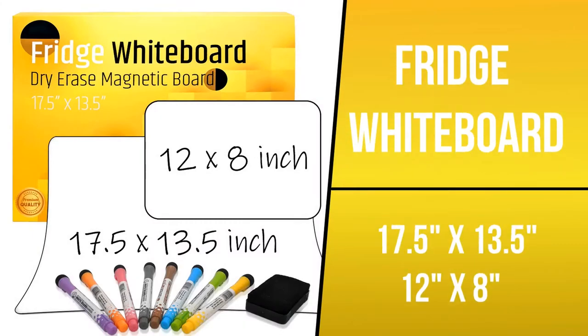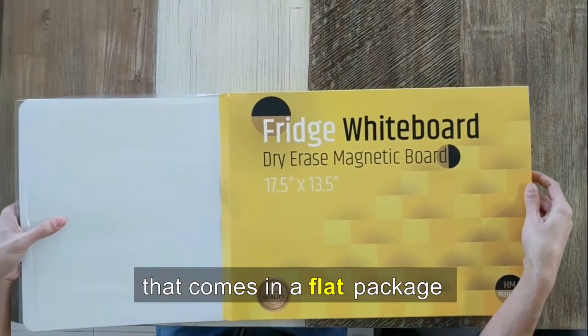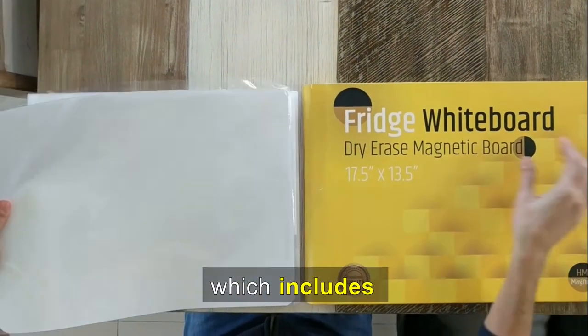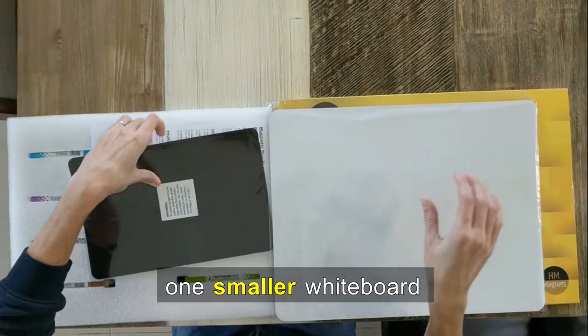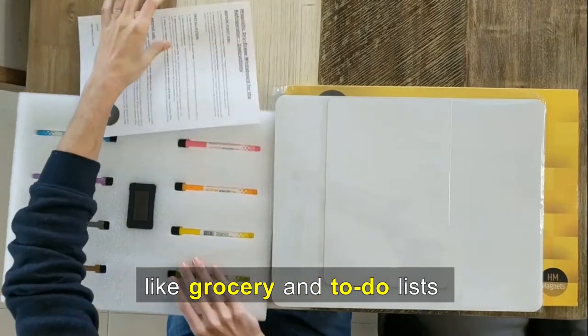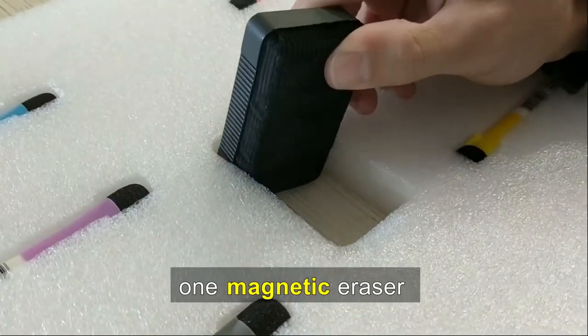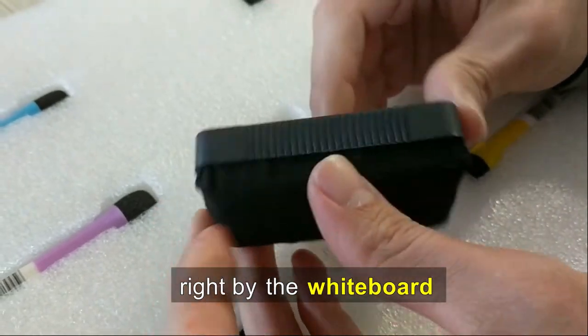We are happy to present our new dry erase magnetic whiteboard for your kitchen fridge. This is a complete set that comes in a flat package, which includes one large whiteboard wrapped in a protective bag, one smaller whiteboard for multi-functional usage like grocery and to-do lists, and one magnetic eraser that can be easily snapped onto your fridge right by the whiteboard.